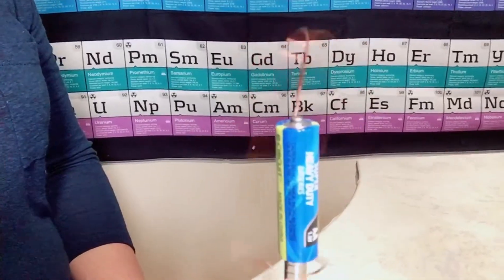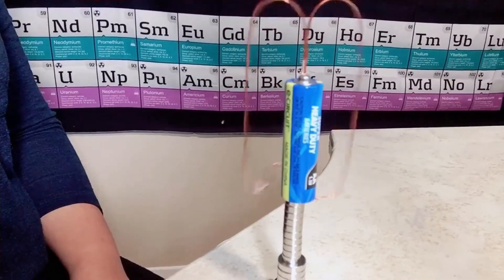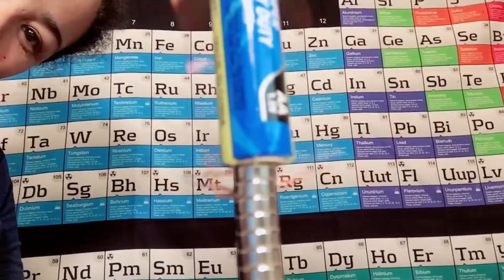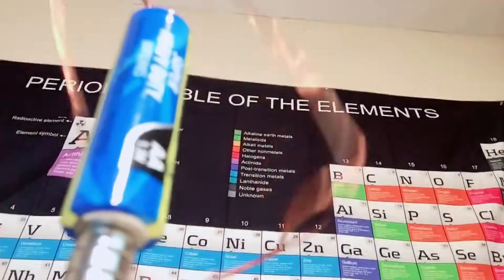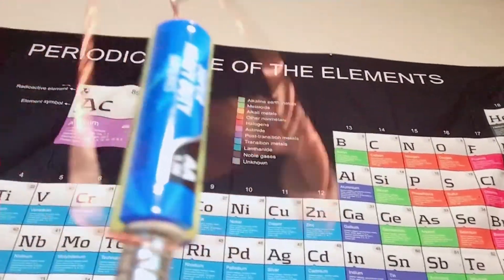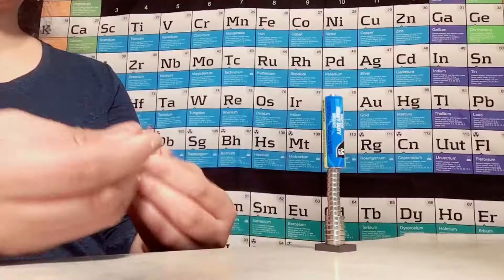Now it's flying — look, it's flying! I don't know if you saw that, but it's flying — look, it is flying! The wire is already away from the magnet, so let's make another one.